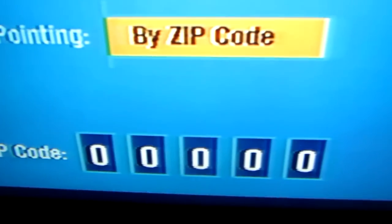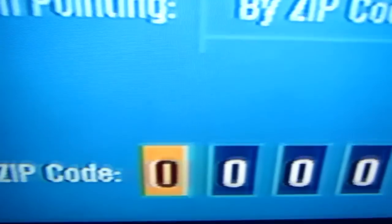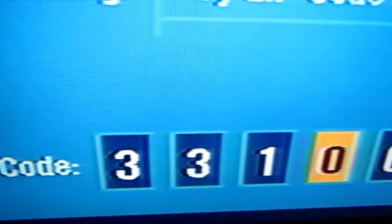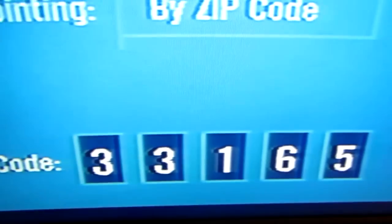You can go by ZIP Code or you could change that to Latitude and Longitude. You go to ZIP Code and then just number in your ZIP Code. I think this here is one in Miami — 33165. Once you put that in, hit OK.